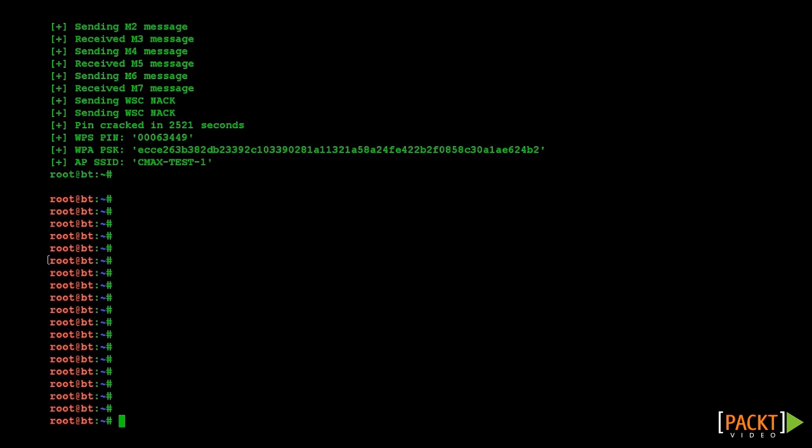In the next video, we will look at setting up wireless evil twins in honeypots.